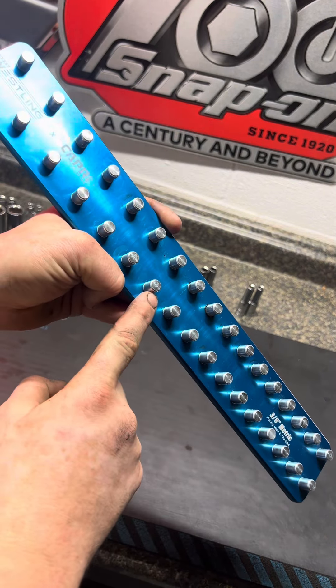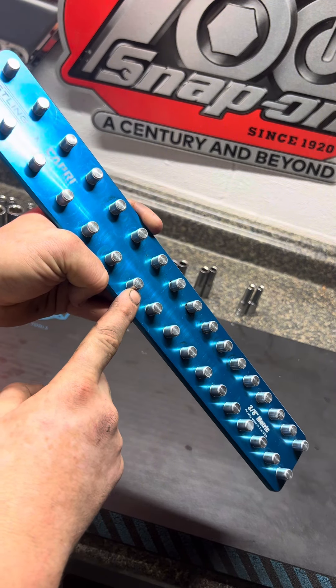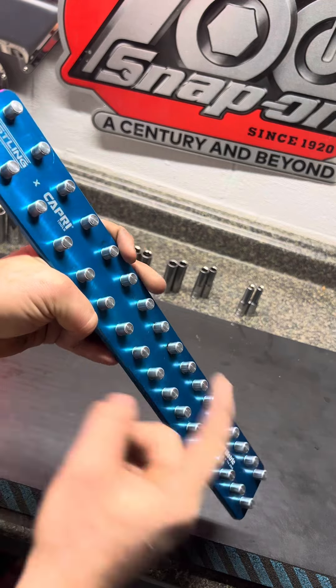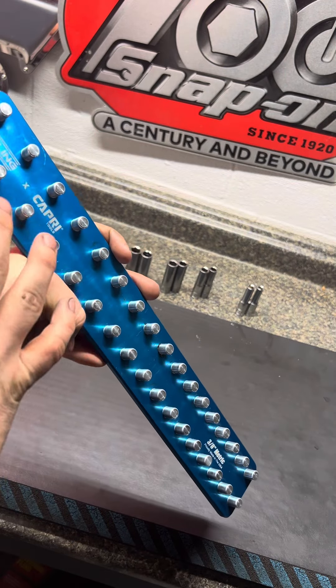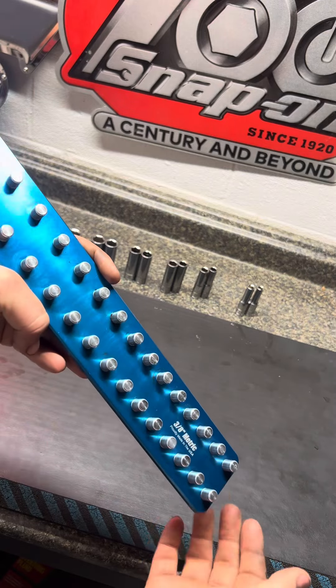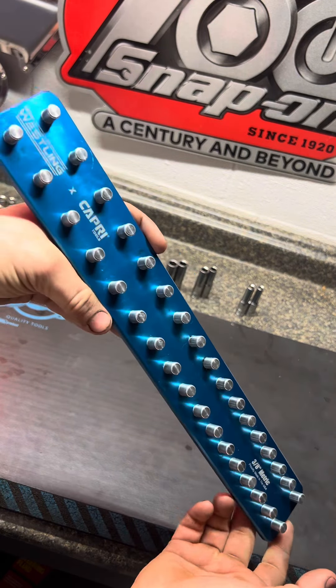There have been a couple times one of these pins came out — luckily I didn't lose it. I just tapped them back in with a hammer real hard and they haven't fallen back out. So I'm not going to make that a complaint; things happen, that's all right.